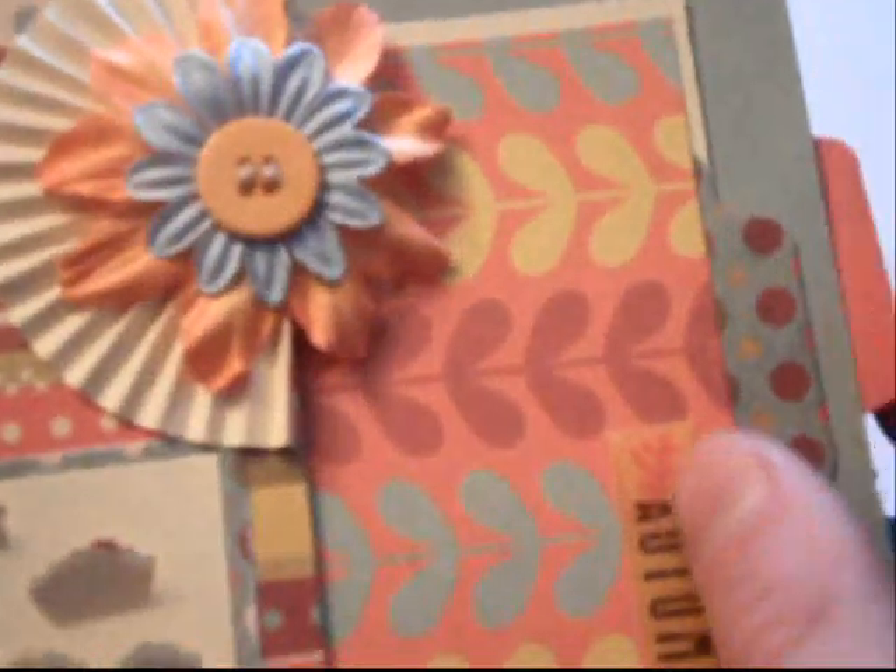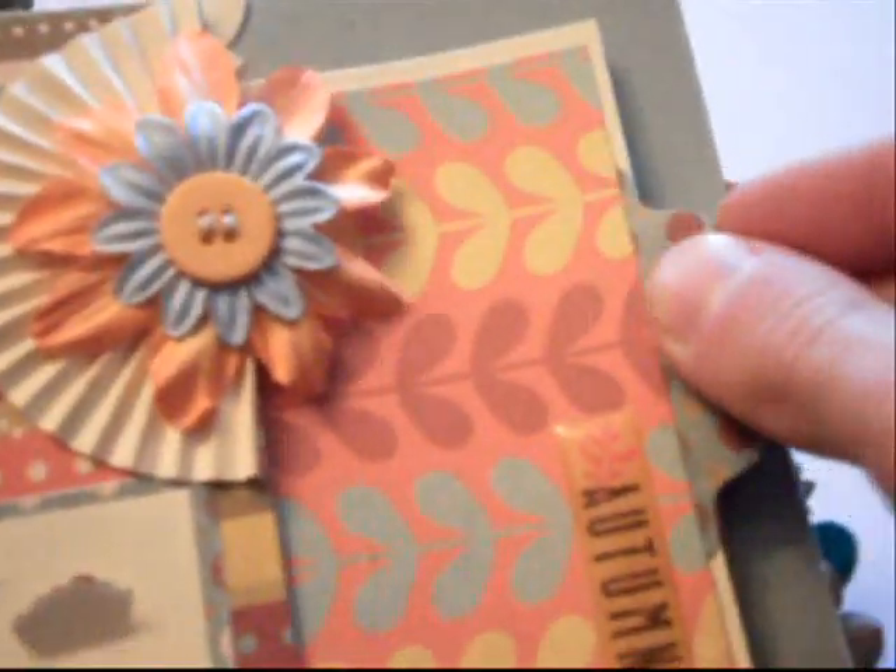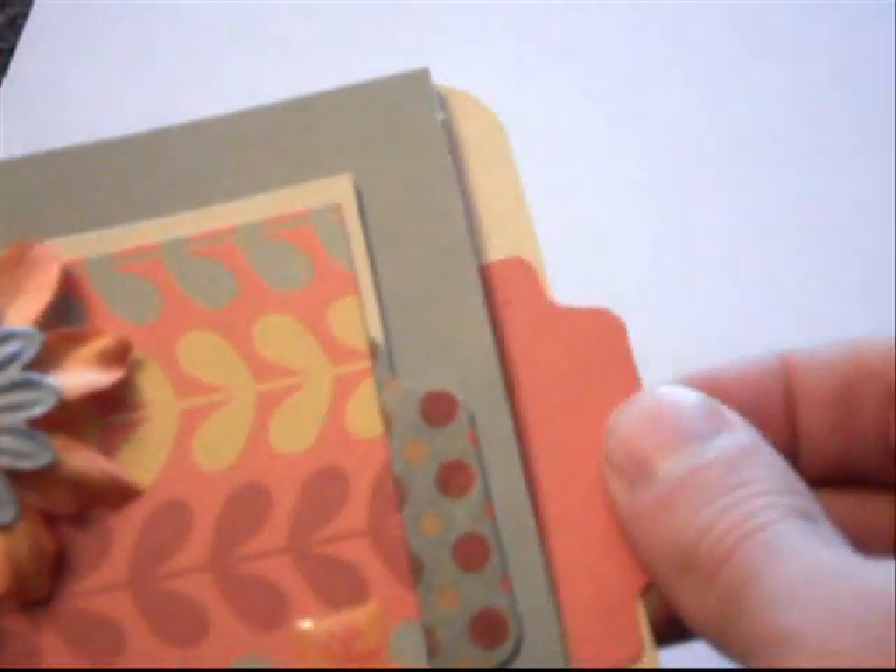And this is a pop-up turkey dinner — I love this, it's so cool. It's a Martha Stewart punch and it's a dimensional turkey pop-up dinner thing. And then there's another one of those pull-out tags there, and another one in there. So those are throughout the album.